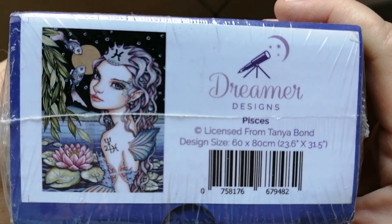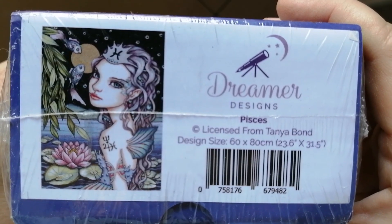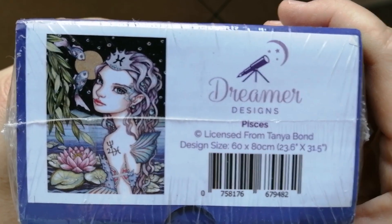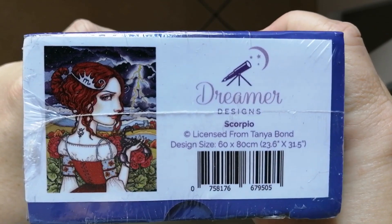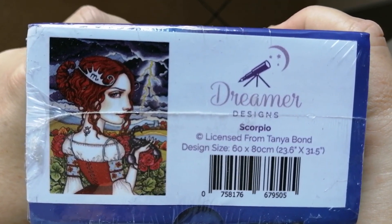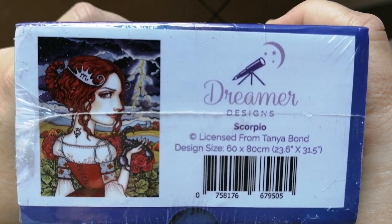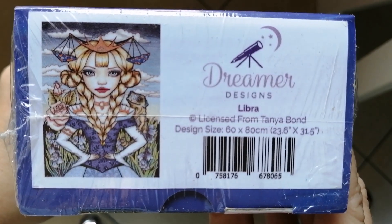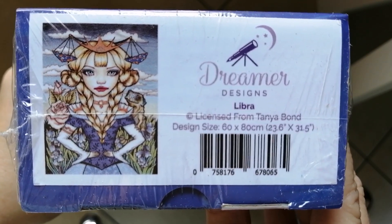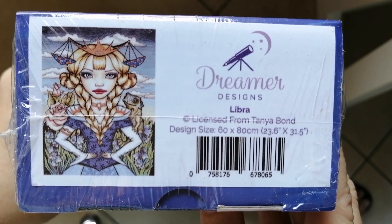I do have three last kits from Dreamer Designs to share with you — these are not Curtis Rykovich kits. First is Pisces, licensed from Tanya Bond, in the big size 60 by 80. No one in my family is a Pisces, but I just absolutely love this artwork. Then Scorpio, also from Tanya Bond, also 60 by 80 — my sister is a Scorpio, but I just love this image so I picked it up. And my very final Dreamer Designs image is Libra, also from Tanya Bond. I am a Libran, my dad is a Libran, and my husband is a Libran, so I obviously couldn't resist picking this one up.